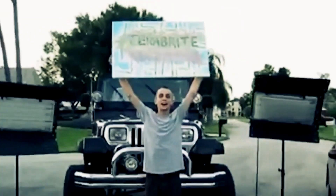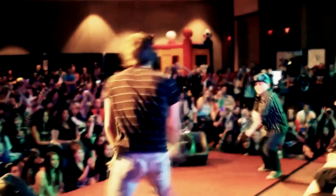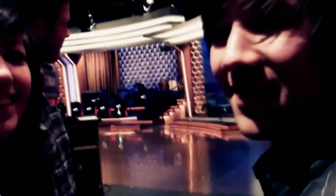Be prepared! Terabrite daily vlogs. Let's get VL!